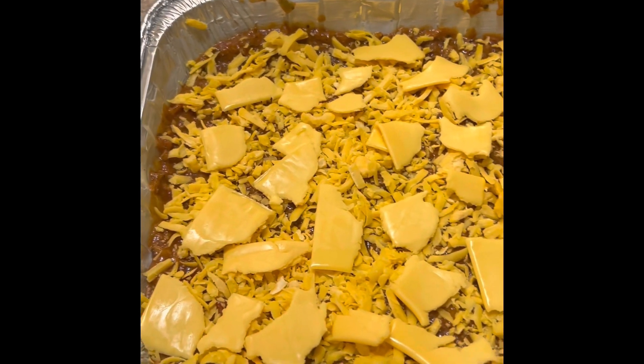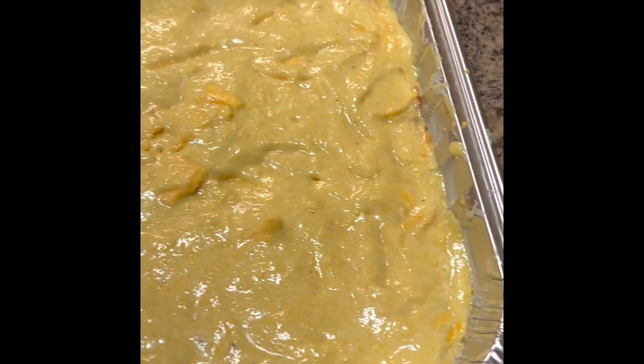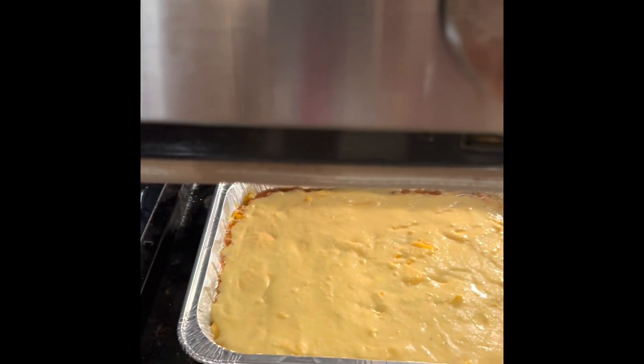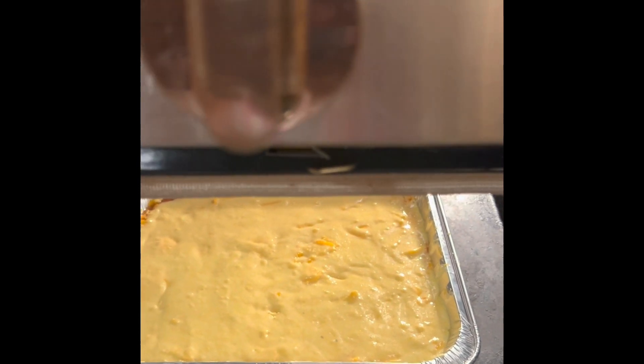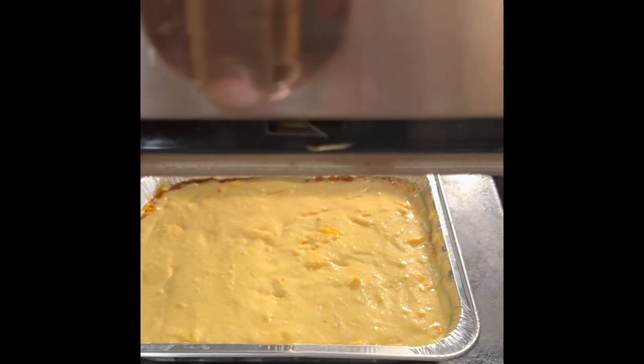Make it as cheesy as you like. Fourth step is to spread the cornbread mix on top of the cheese. Last step is to place it in the oven at 400 degrees as directed on the cornbread box mix for 15 to 20 minutes until the cornbread on top is done.